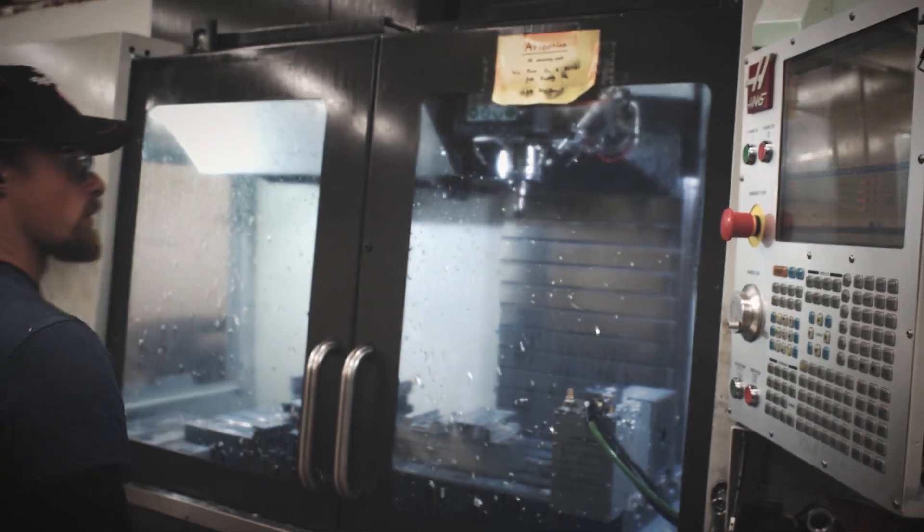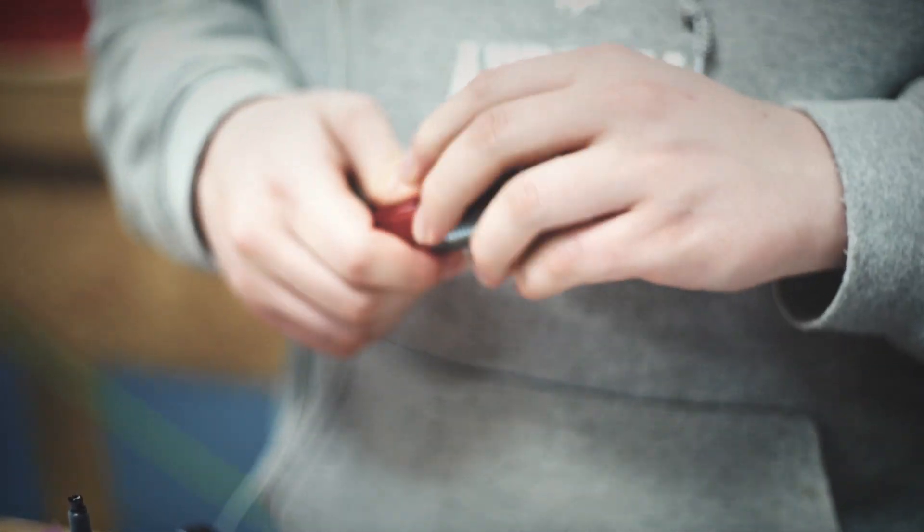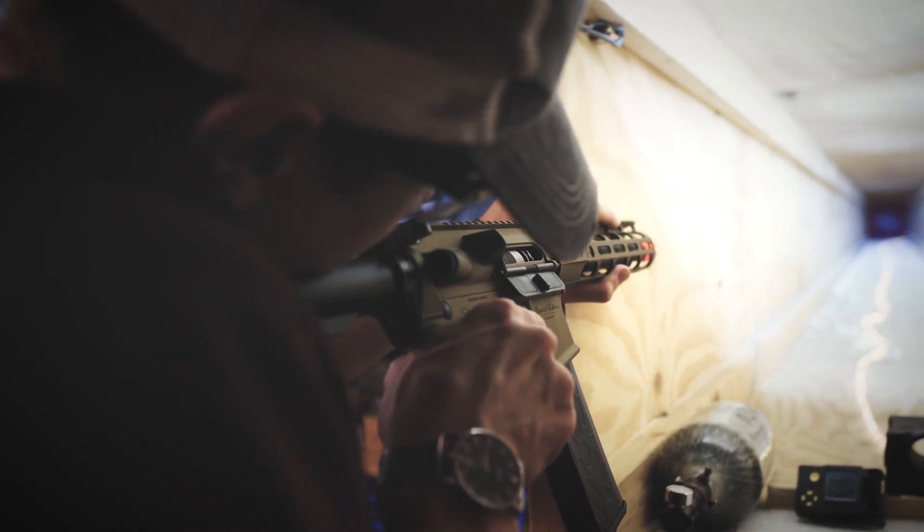Creating the limited edition MTW truly has been a labor of love, and we hope that you will enjoy it as much as we have enjoyed making this one-of-a-kind MTW masterpiece.